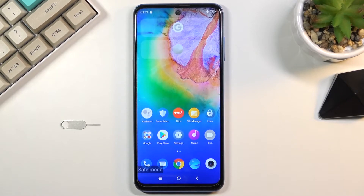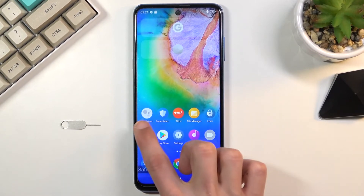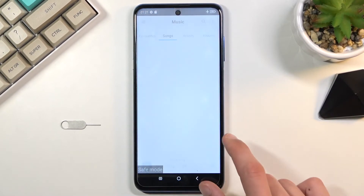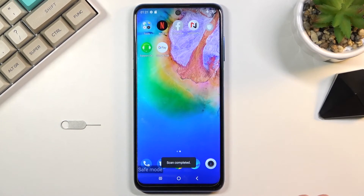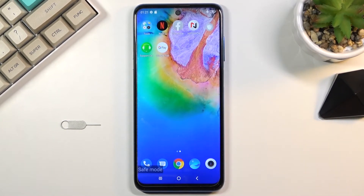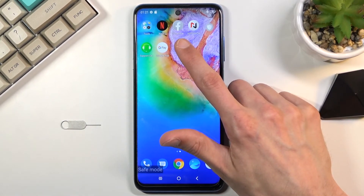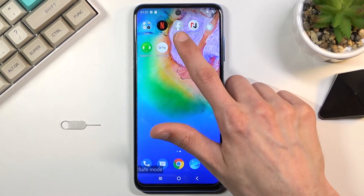Additionally, there are already some apps even from Google that come pre-installed with this device that won't function — for example, Assist, Duo, Facebook, and a few others. All those applications will not work. You can basically figure out which ones will work and which ones won't based on the fact that the ones that don't work in safe mode have this monochrome color.